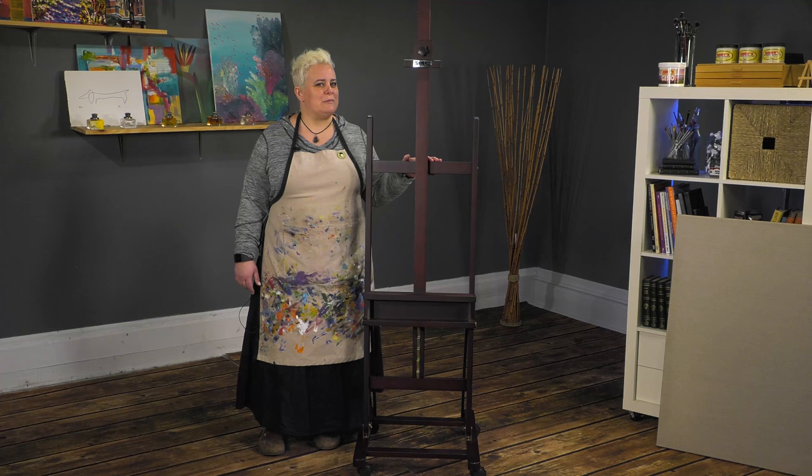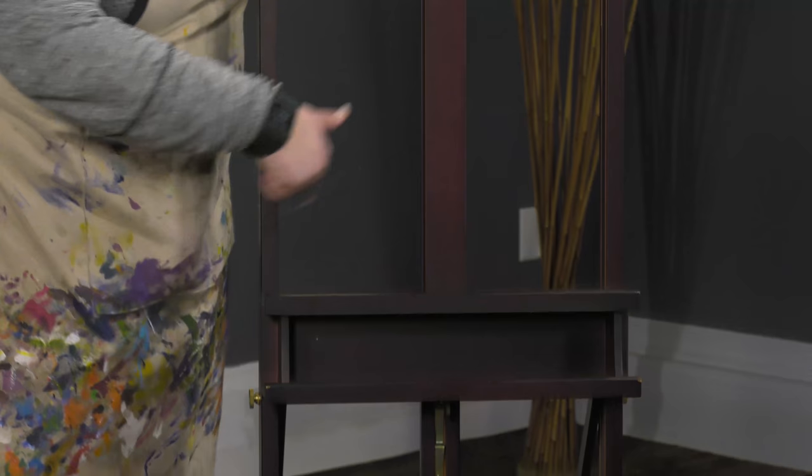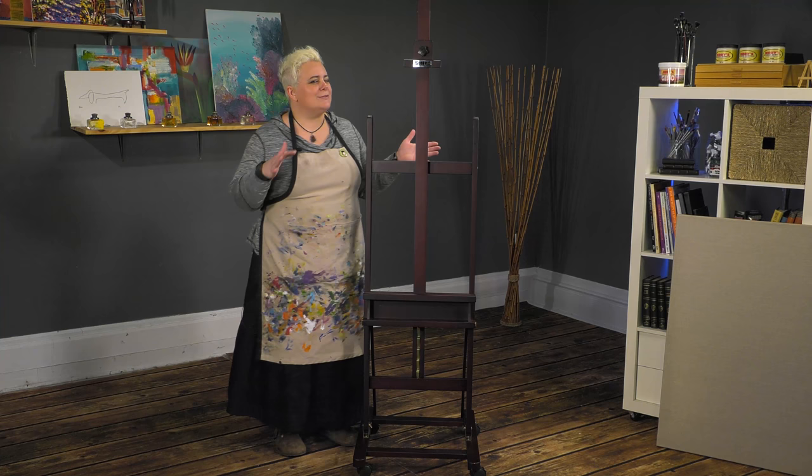We're looking at the SoHo H-Frame easel today, which is a lovely walnut-finished studio easel with the classic H-style framing, but some nice features that you're not going to get with the average oversized H-Frame easel that people tend to want to go with, but actually is more than what they really need for painting.